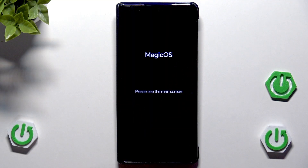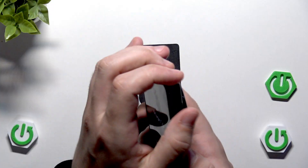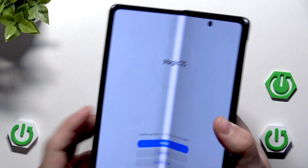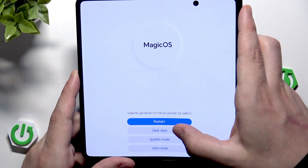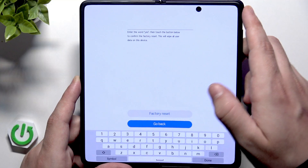It says please see the main screen, so we need to unfold our device. Now we need to select Clear Data, and then select Factory Reset.